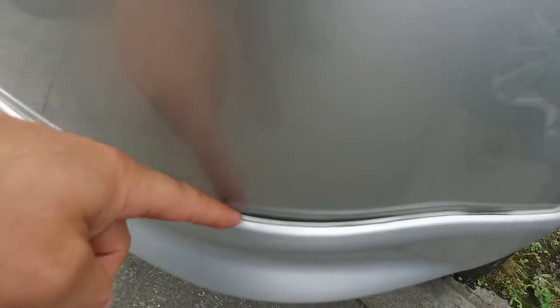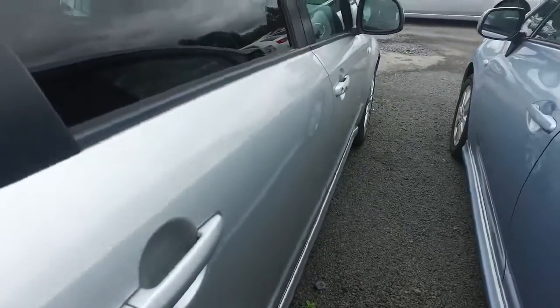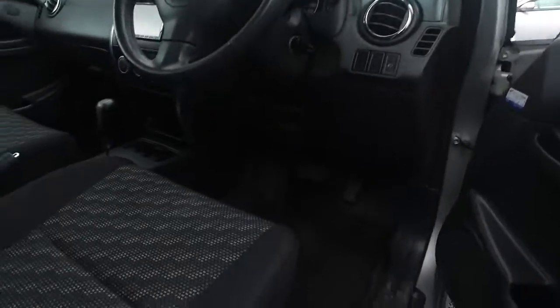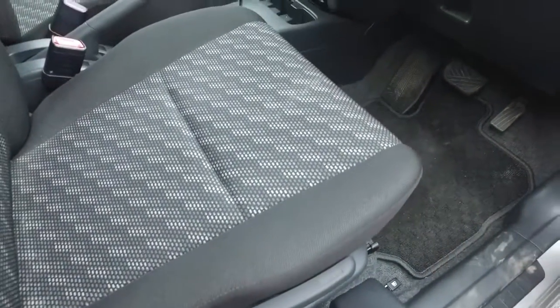A bit of a little gap in there, just on the back bumper. We'll jump into the driver's door because that tends to be the worst area as far as wearing goes — just on that driver's seat — and it looks fine there as well.